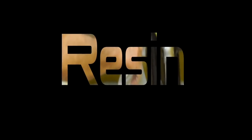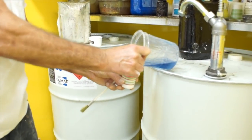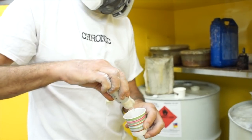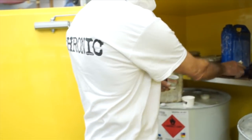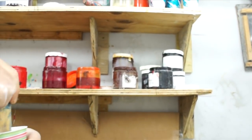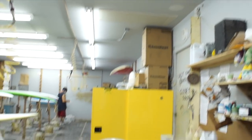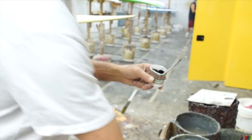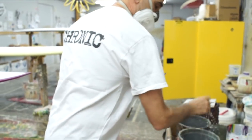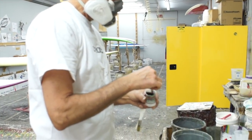Now we're going to pour our resin. I like to use resin that's been sitting out and the styrene has escaped — it's a little bit thicker than resin fresh out of the barrel. We're going to add a little bit of surfacing agent, add our pigment, and then catalyze. Mix this up really well. We're just using a small cup — no need to mix up a big portion.